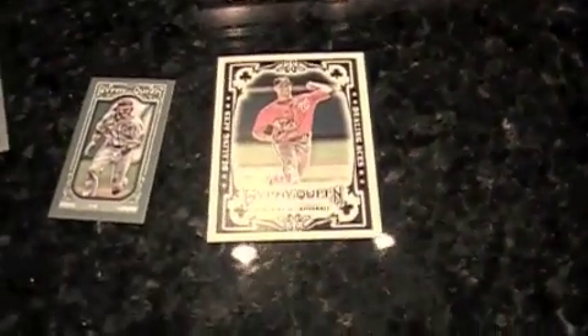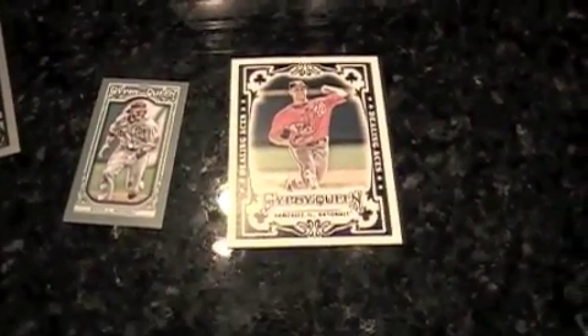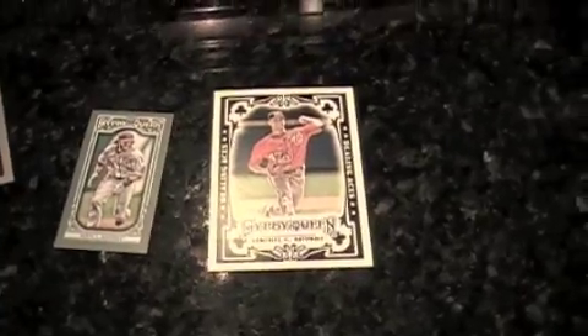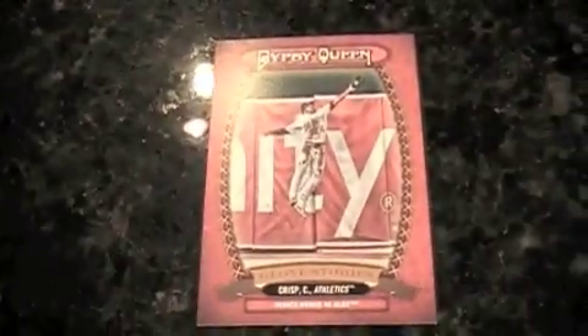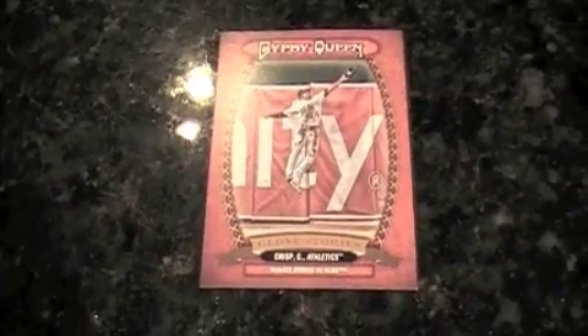My mini is Jason Worth. What's he worth? You get it? Price guide humor. The Gypsy Queen Glove Stories are actually a pretty cool set — it's basically about impressive plays, specific plays too. Here's our Coco Crisp stealing a home run ball. The Mike Trout is a nice one. The Bryce Harper is too.